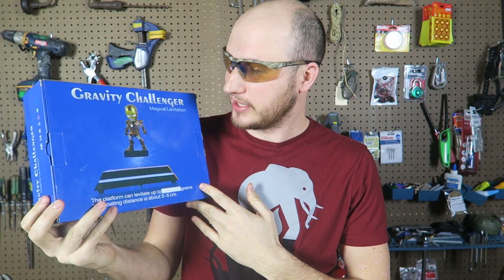What's up everybody, welcome back to my laboratory, where safety is number one priority. For today's video I got a levitation platform. Let's see what this is all about.